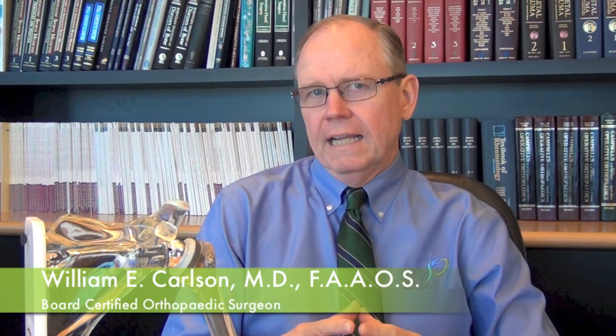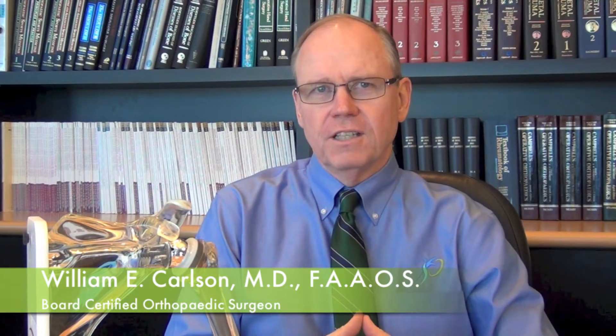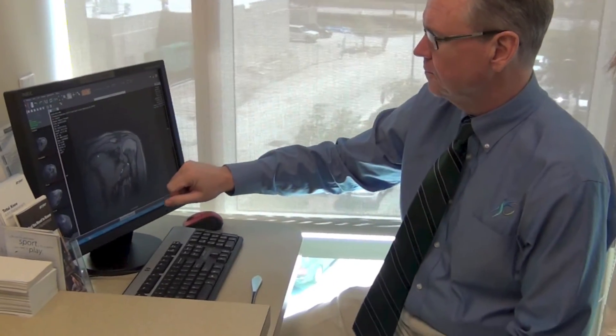I'd like to talk about a newer procedure for shoulder replacement referred to as the reverse total shoulder arthroplasty. It's new in the sense that it's been done in the United States for maybe the past five or six years, but it is a model that has been done in Europe for 20 years or more, so there's quite a bit of experience there.